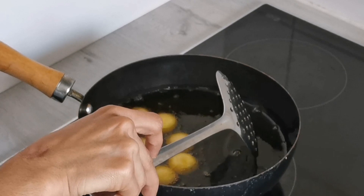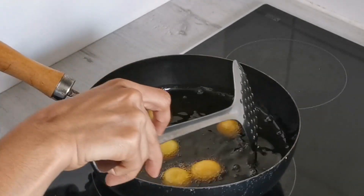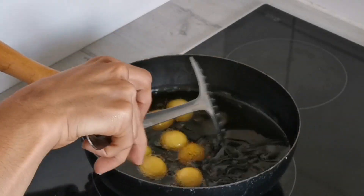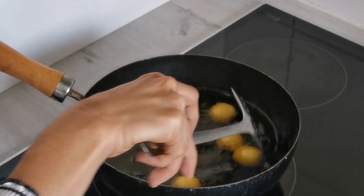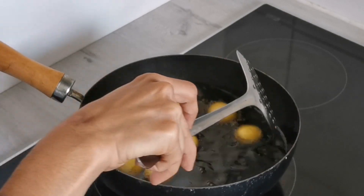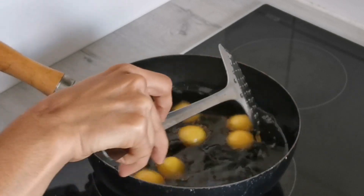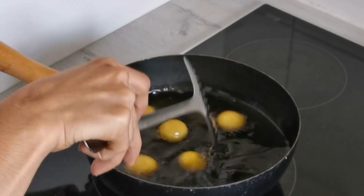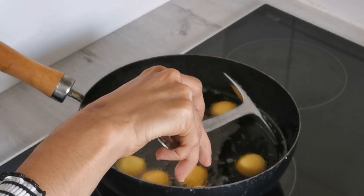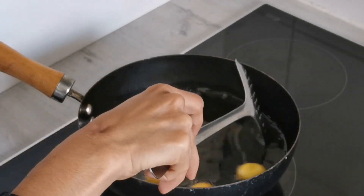Once you have dropped the gulab jamuns, you can slightly increase the temperature, but still make sure it is not too hot. Slightly increase and keep swirling in the oil so that they get fried well. Due to the addition of baking powder, they will be slowly bulging inside. Don't touch the balls — just keep swirling the oil so they are cooked on all sides.